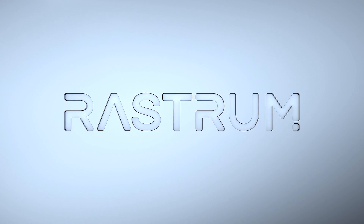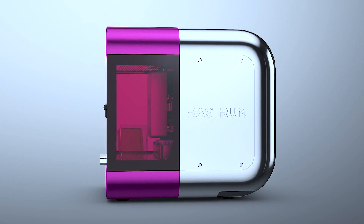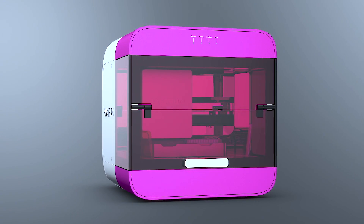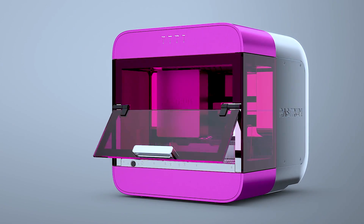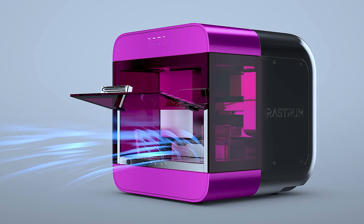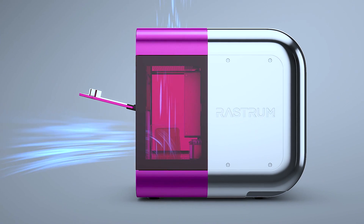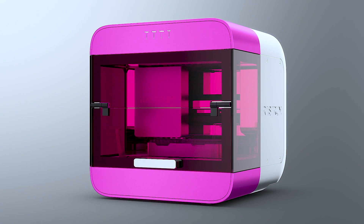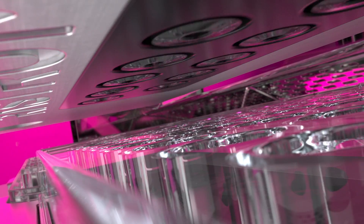Introducing Rastrum, the revolutionary 3D cell biology platform from InVenture Life Science. With an intuitive workflow, integrated laminar flow system and award-winning design, Rastrum makes complex 3D cell models simple by offering a complete end-to-end benchtop solution. Generate 3D cell models in minutes not hours with Rastrum.